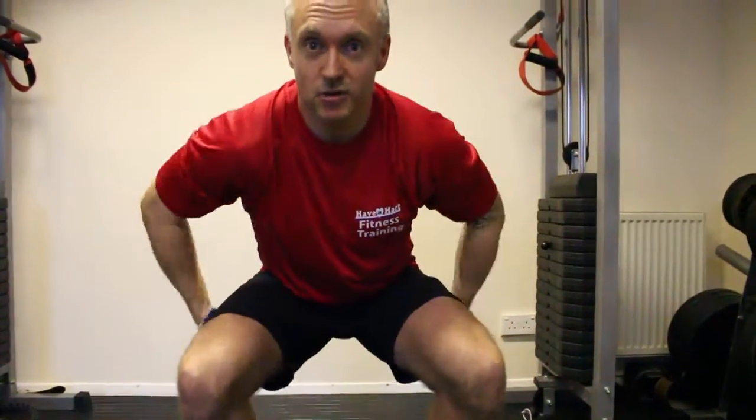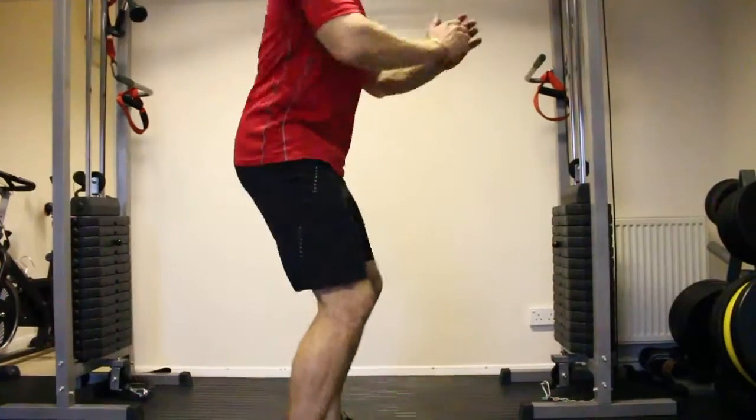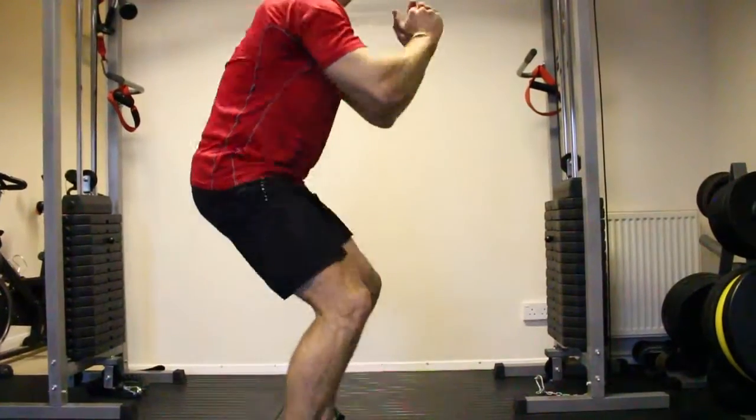Working those quads, hamstrings, and glutes — keep the core tight, breathe out and come back up. Always look up throughout the movement.